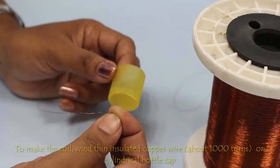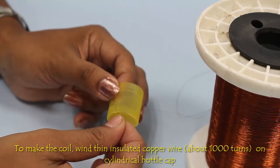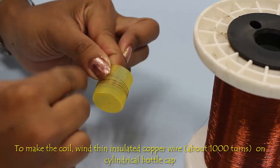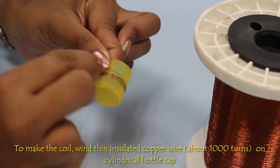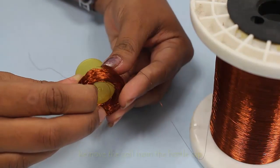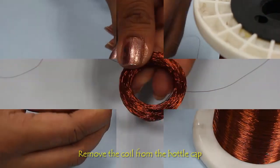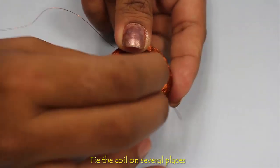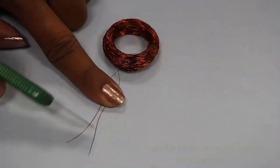To make the coil, wind insulated copper wire on a cylindrical cap or PVC pipe. Wind the wire approximately 1000 times to make the coil as shown. Keep both ends of the wire uncoiled to serve as connection points. Tie these coils at several places to prevent unwinding, such that the windings do not open easily.